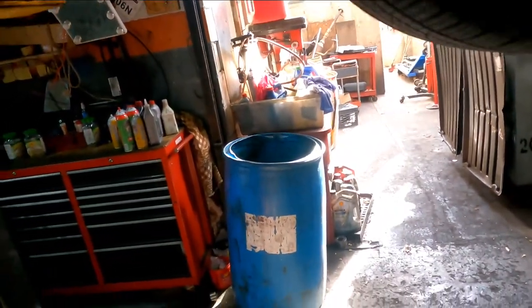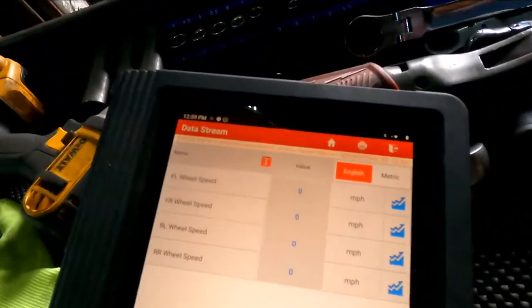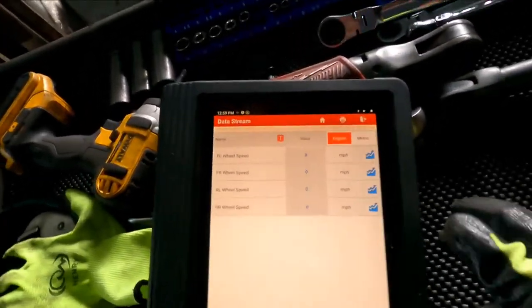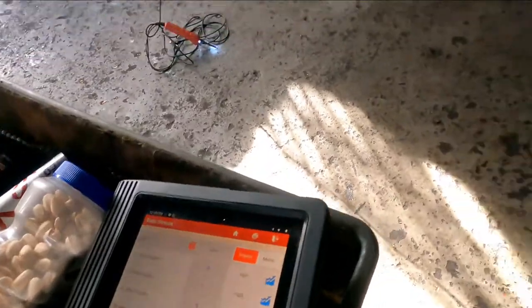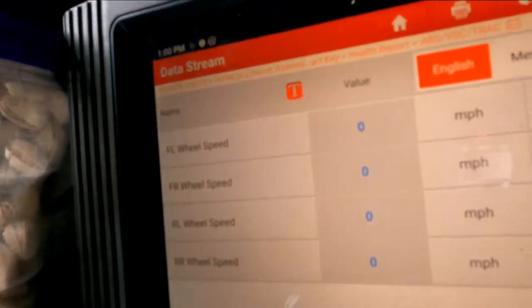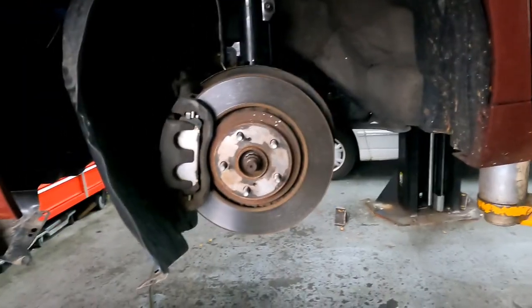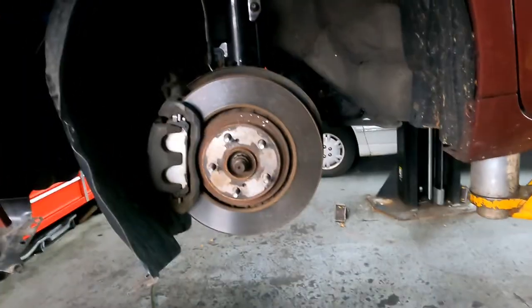I'm going to spin the wheel manually — no change. When I turn the right side tire, you can see there's a reading. Same for the back ones. So that confirms the issue is with the left front wheel.